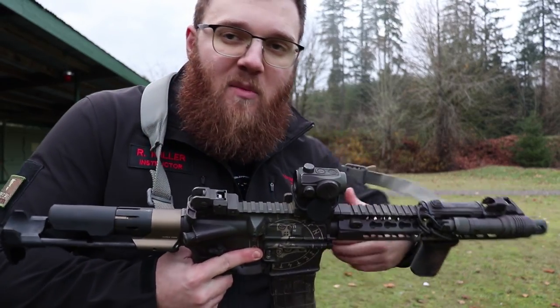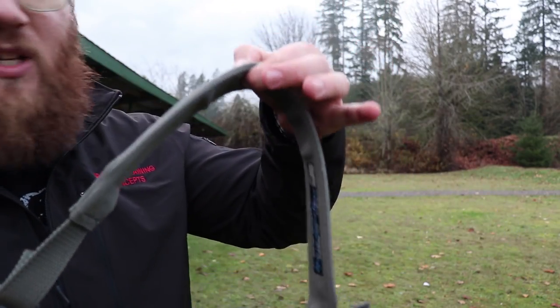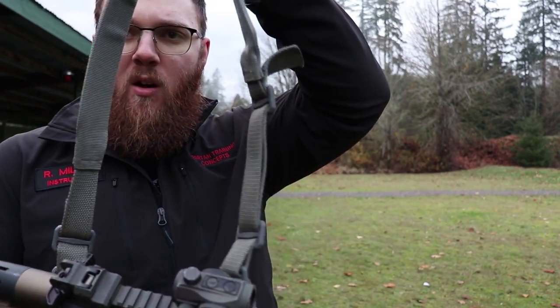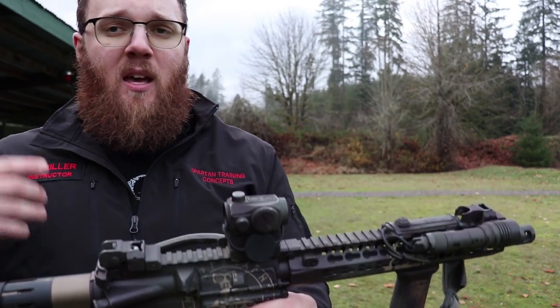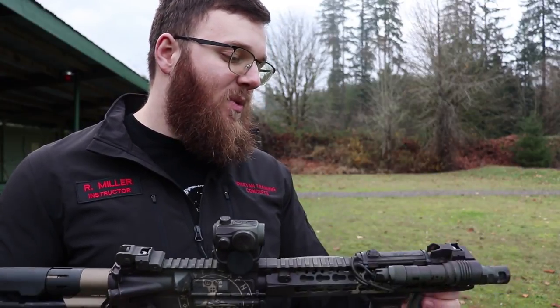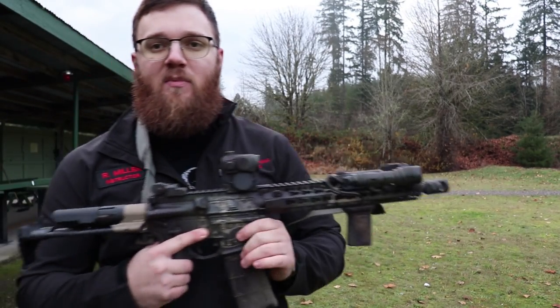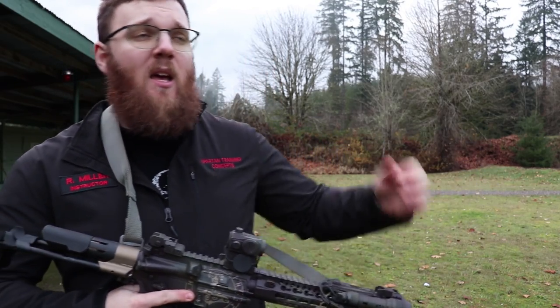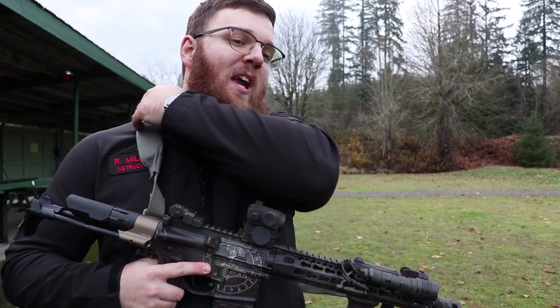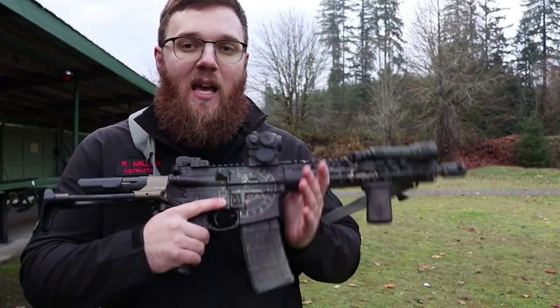Other than the padded section — let me just take the sling off and demonstrate — you have this nice padded section here. It's not super long, but it doesn't have to be; it's really just the area going over your shoulder. Taking a two-day rifle class with this, I can say it was absolutely comfortable. I have a pretty stripped-down SBR here, but from talking to people who've carried much heavier weapons in much more unfriendly environments, the padded sling has worked really well for them.